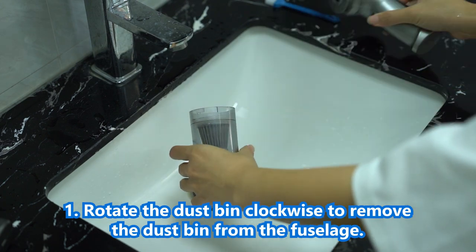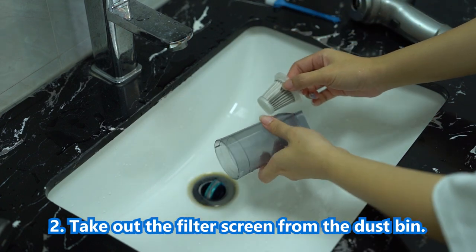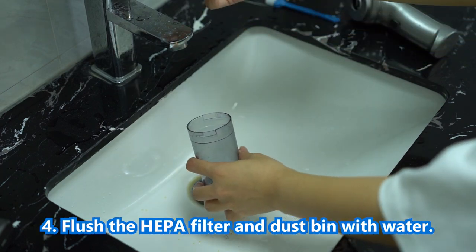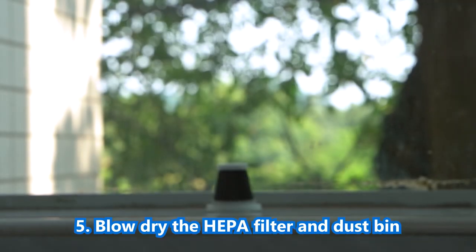Daily cleaning and maintenance: 1. Rotate the dustbin clockwise to remove it from the fuselage. 2. Take out the filter screen from the dustbin. 3. Pour the garbage into the garbage can. 4. Flush the HEPA filter and dustbin with water. 5. Blow-dry the HEPA filter and dustbin.